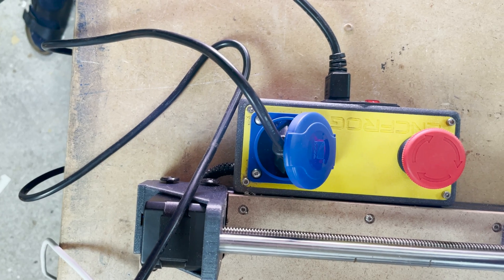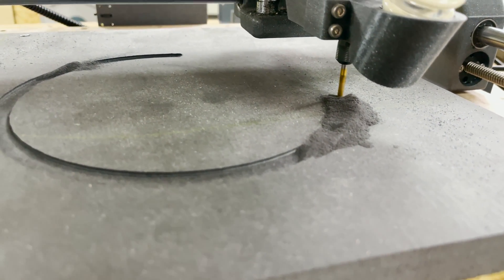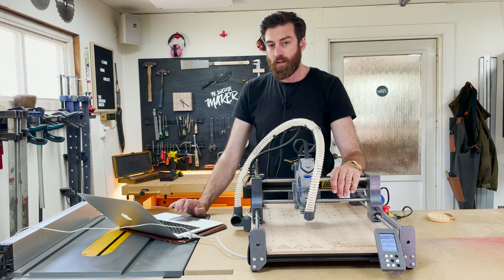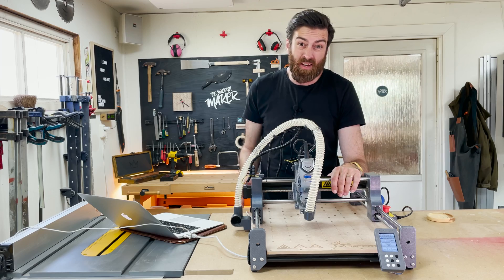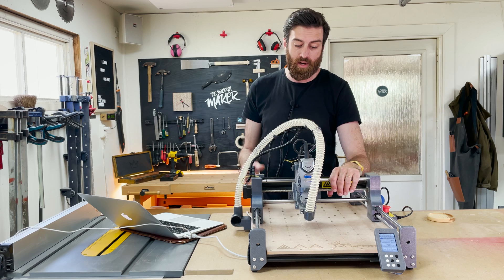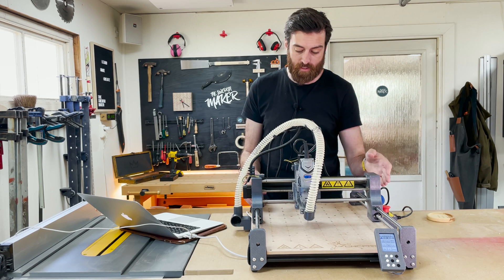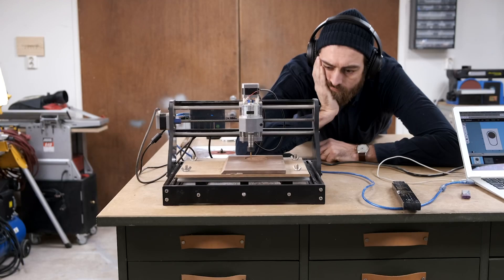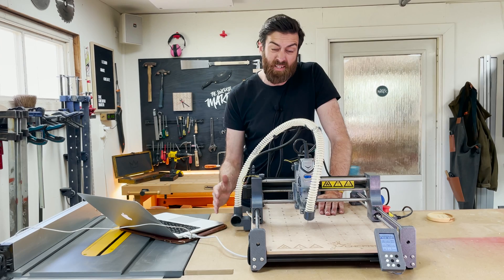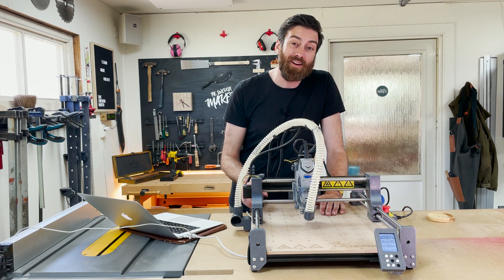Looking at the price point compared to the work surface, it's a bit on the expensive side. The only way to make it cheaper would be if CNC Frog released the 3D printed files so you could print them yourself and just get the rest of the hardware from them. It's a small company and they've done incredible work — the machine is robust, I had no issues running it, and it's a great upgrade from the 3018 Pro. I can definitely see this company doing great work in the future, so it might be worth keeping an eye on them.